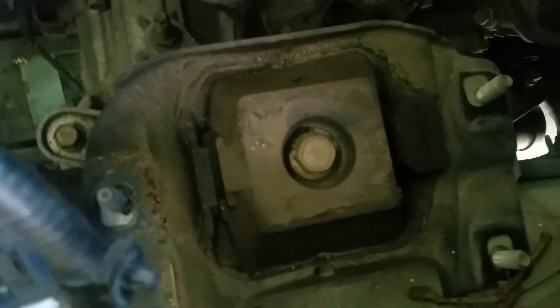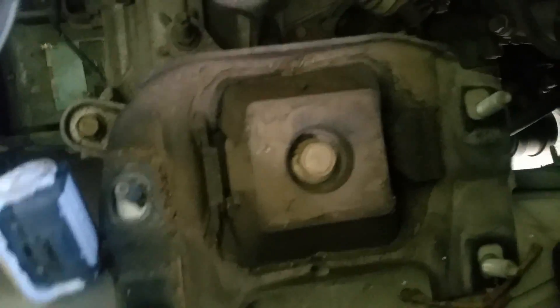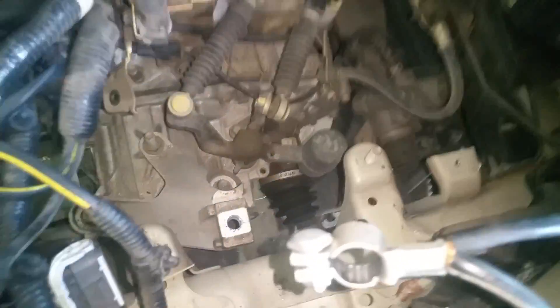The only thing left now is this center bolt, and it's a 17 millimeter as well. Make sure you have the transmission supported before you remove this, because it's going to drop — this is the only thing holding this side of the engine and transmission up.